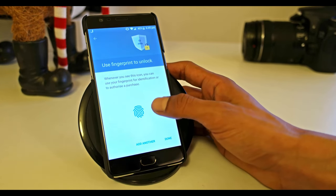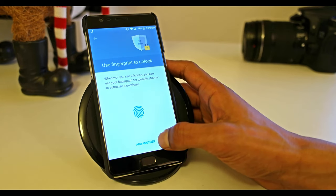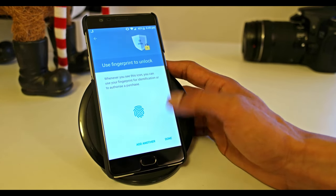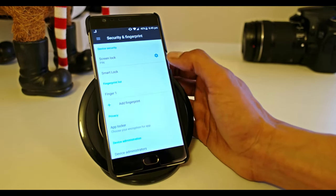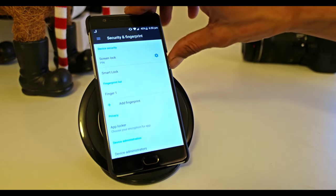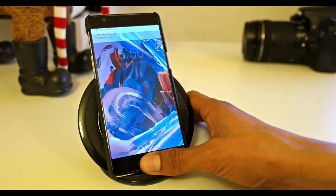You can use the fingerprint whenever you see this icon anywhere. You can add more fingers if you'd like; I'm going to leave it to the thumb for now and press Done. Fingerprint is already active — once you set it up, you don't need to set it up manually anymore.